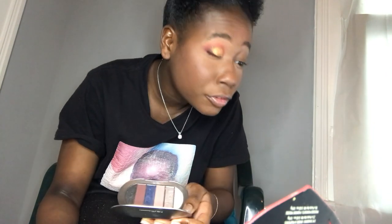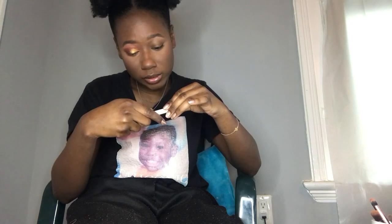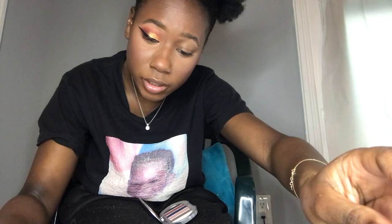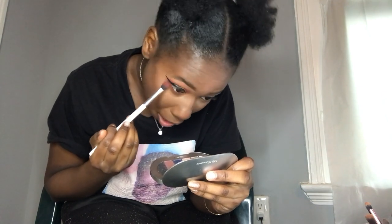For eyeliner I'm using the Rimmell Beauty eyeliner in Midnight Black. For the lower lash line I'm taking the same ColourPop E1 brush from earlier and going under there with Red Jumpsuit and some Chiqui Plum. And boom — this is the eye look. It's cute, I like it.